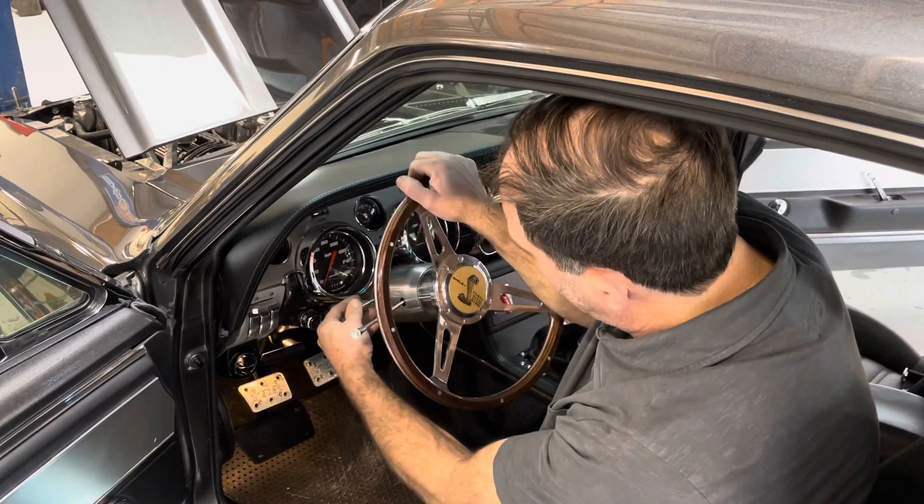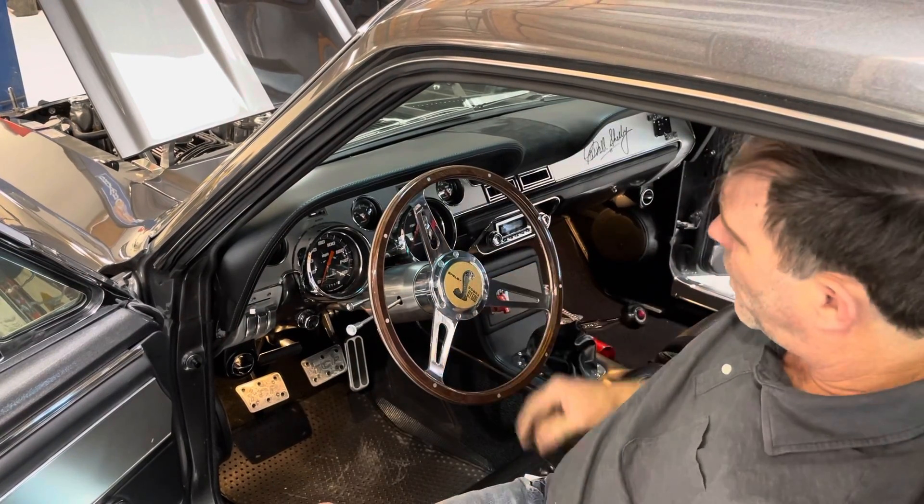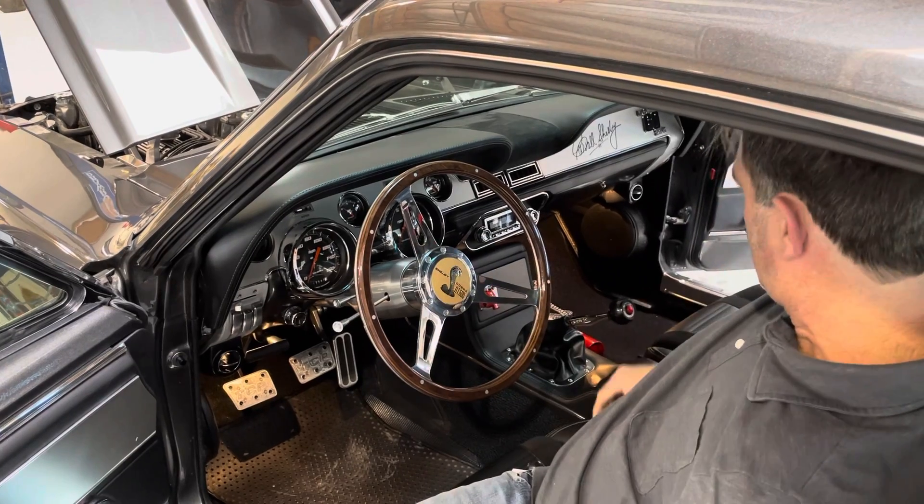Headlights are the same as any Mustang. Tilt steering is right here, like a General Motors setup — you've got the horn button right there. High beams are on the floor — there's a button, just like the old cars.